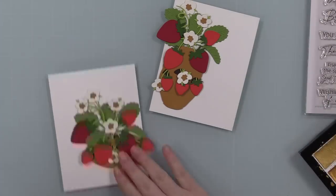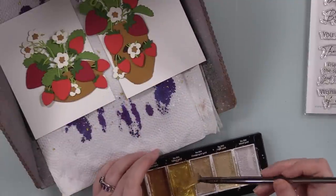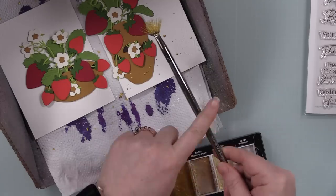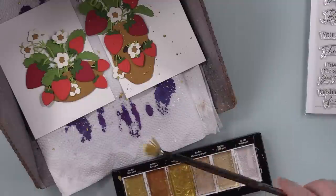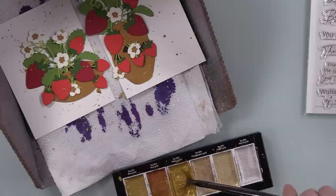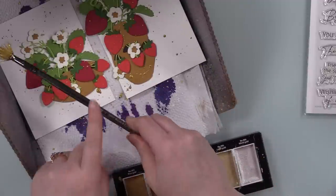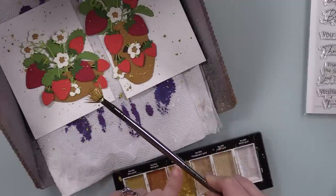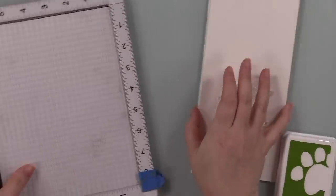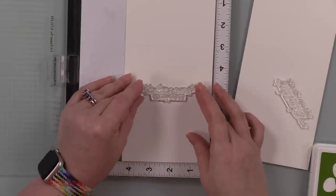I wanted to add splatter — I did the gold sentiments so it needs gold splatter, it's just meant to be. I use my Gansai Tambi Starry Colors watercolors, the same ones I use in a bajillion videos. I put water in, worked it up, used my fan brush, and splattered onto both backgrounds that were inside my spot box to keep the splatter from getting all over the place. Trust me, I learn sometimes from my mistakes.